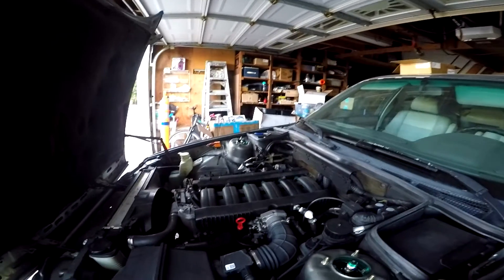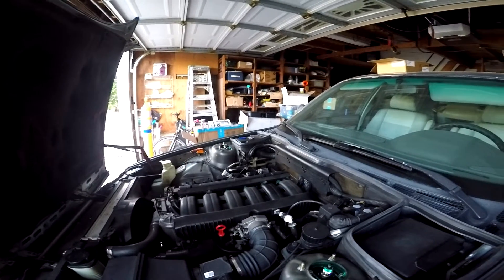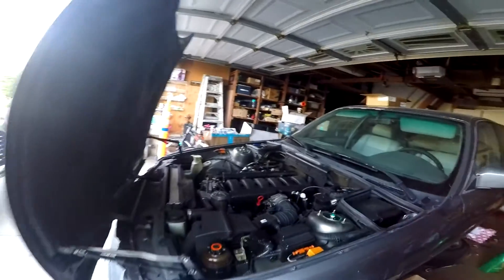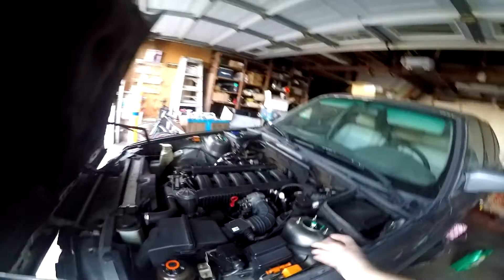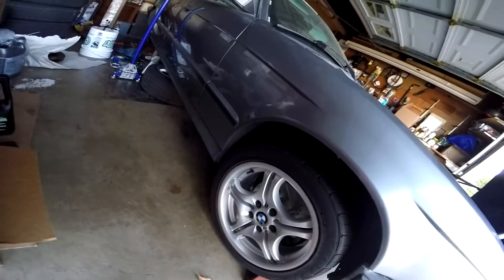This is my BMW — it's a '92 E34 525i, a non-Vanos model, so it's the simpler one in a real sense. Simple compared to my Integra, which is why I figure I'll learn on this and then get into more advanced and newer cars as well. I'm basically a noob right now. On this car I did a suspension overhaul on the front and the big 540 brake upgrade — so it's not that much so far.